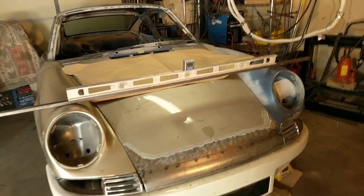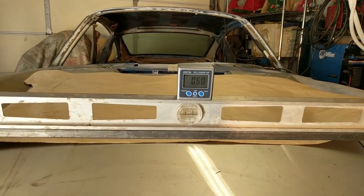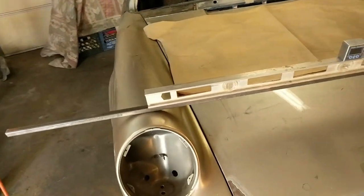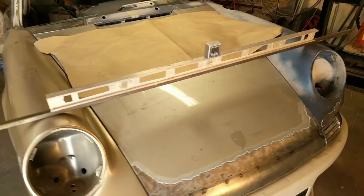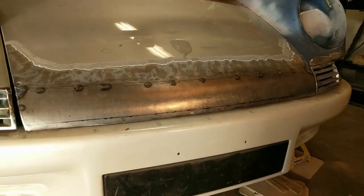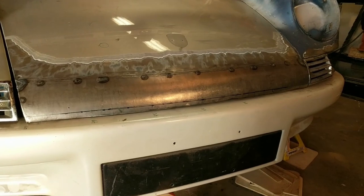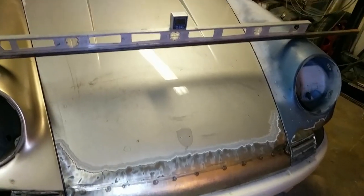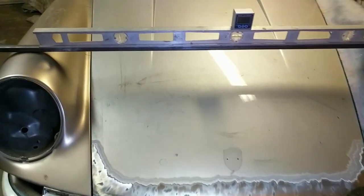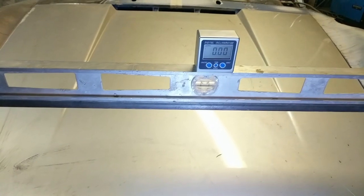I've moved my leveling rig up to the front where the fenders are, and I'm off just a little bit. These fenders are loose — there are just a couple of bolts in there and there is some movement in how the fenders attach. I want to try to get that number as close to zero as I can so that when I trim this horizontal line it's level with not only the fenders but the chassis as well. After a couple of minutes adjusting the fender heights, I got the level to zero out both in the bubble and on the electronic scale.